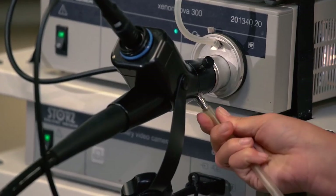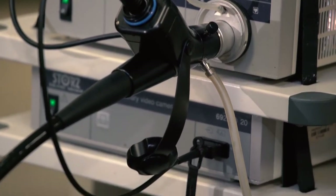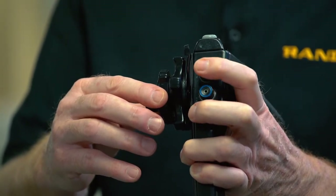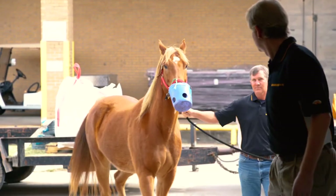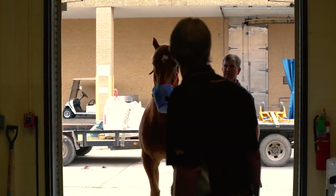The endoscope is also equipped with a suction connector. A suction device can be attached to aspirate excess fluid and air from the stomach. To activate the device, turn on the suction pump and depress the red button on the top of the endoscope handle. Now that you are familiar with the equipment, you are ready to perform standing gastroscopy in the horse.